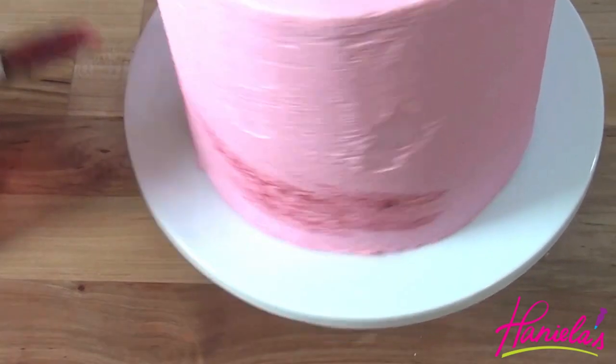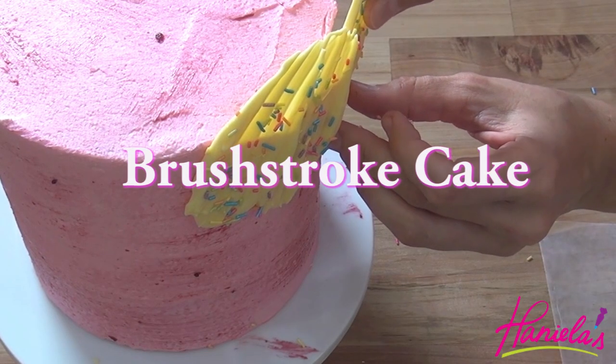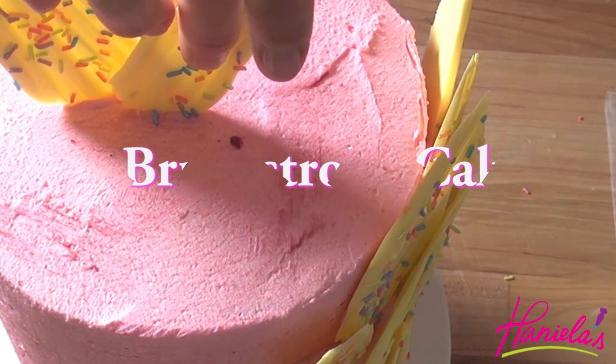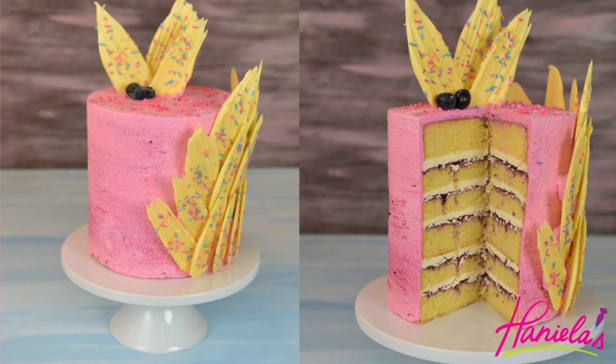Hi guys, it's Hanyi here. Welcome to my YouTube channel. I've been swooning over the brushstroke cakes for a really long time, and today I'm gonna show you how to make this berrylicious brushstroke cake.